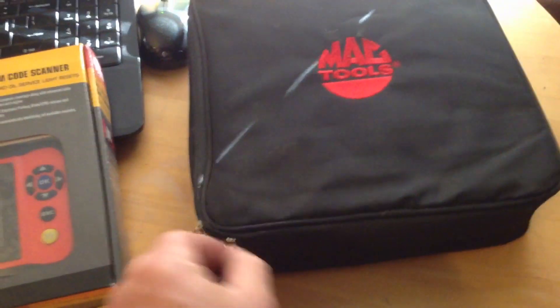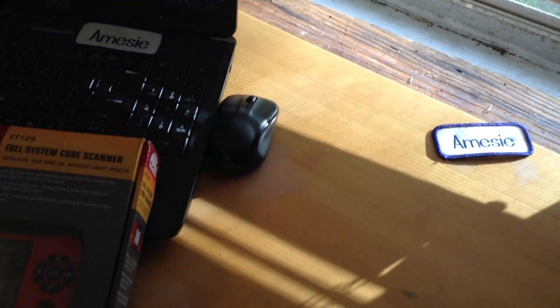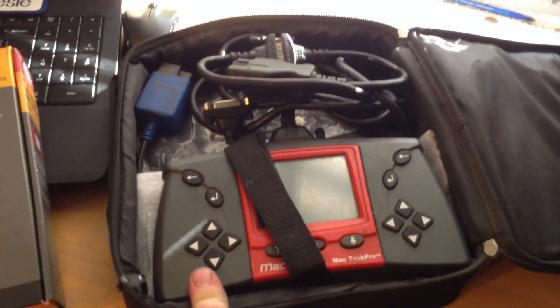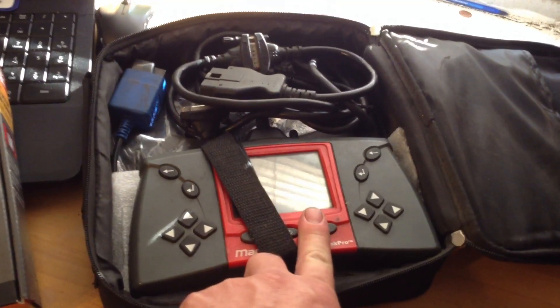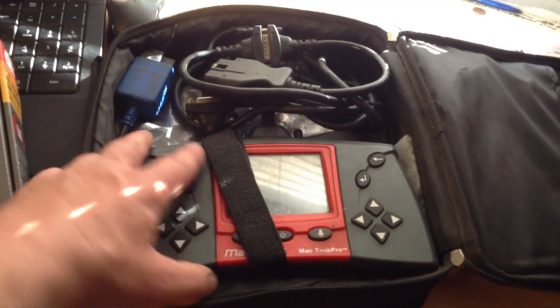The tool this replaces for me would be this tool here — probably the older version of this new one. This tool here is basically replacing this as my old after repair scanner. This one you had to pay for updates and the last update for this was a 2006 update, so it's pretty much a dinosaur.